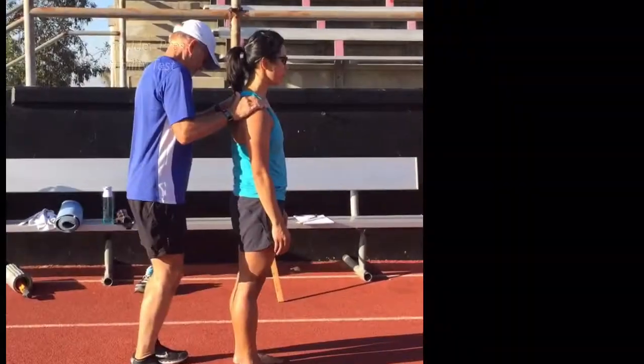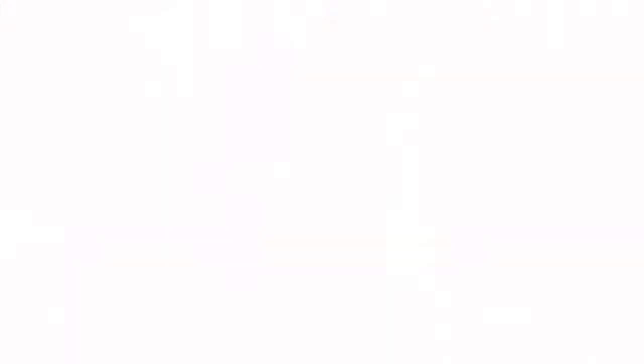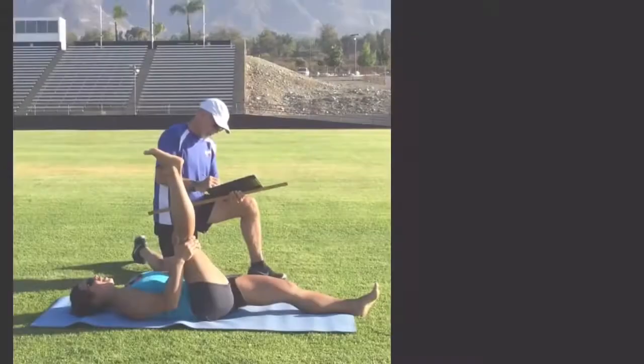A shoulder press might show hip or core weakness by causing her to lean back when pressing down. Hip mobility is also essential for a long stride. This testing position works great for doing the stretch.